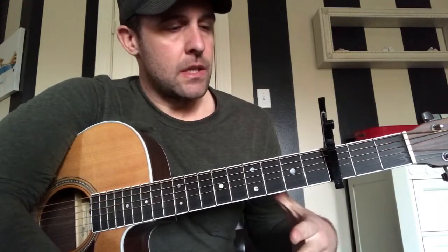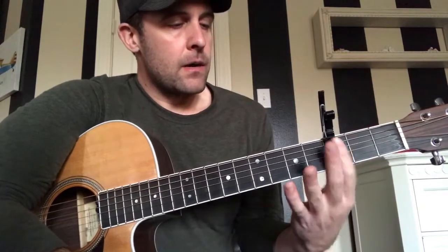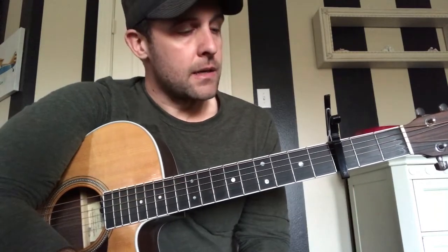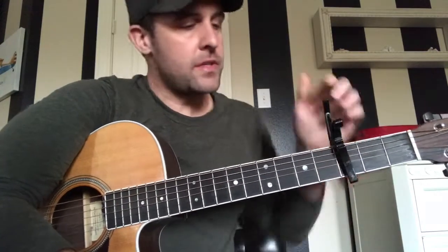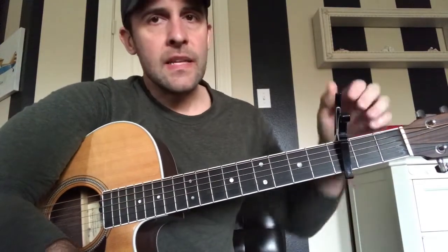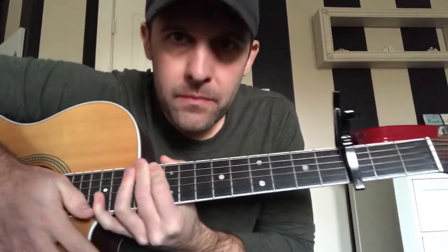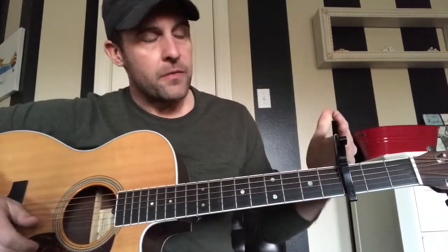We've got our capo down here on the third fret. A few little capo techniques: I want you to get your capo as close as you can to the fret that you're behind, and you need it straight up and down. If you put it right in the middle, it's going to affect the sound and it won't sound right. Get it as close and as straight as possible right there on that fret.